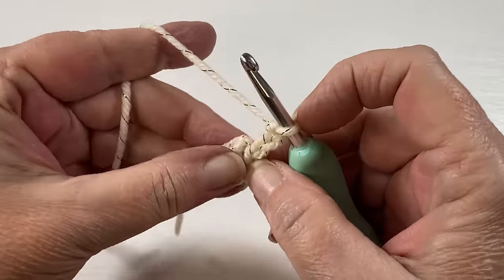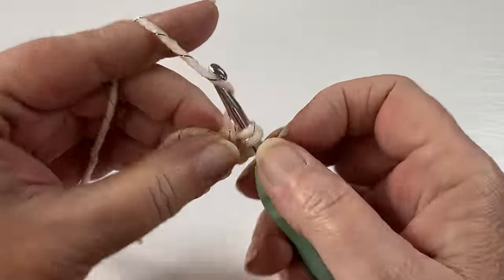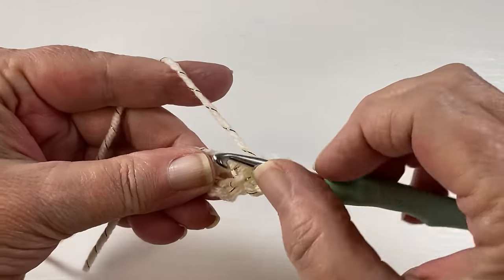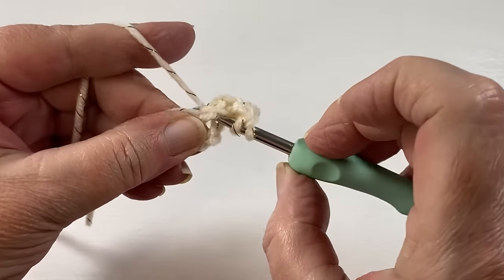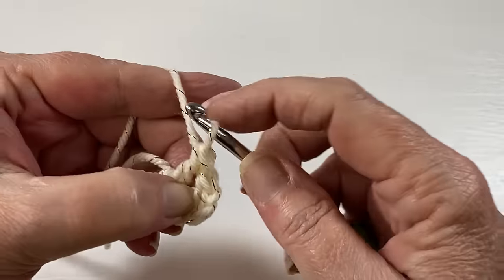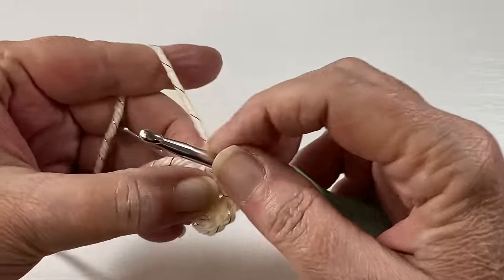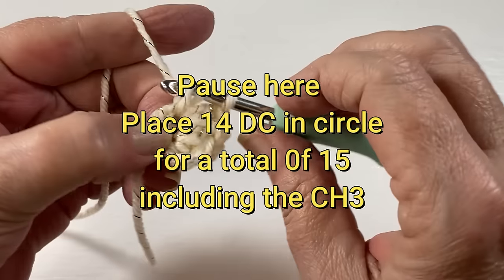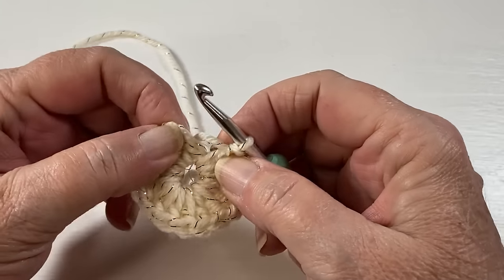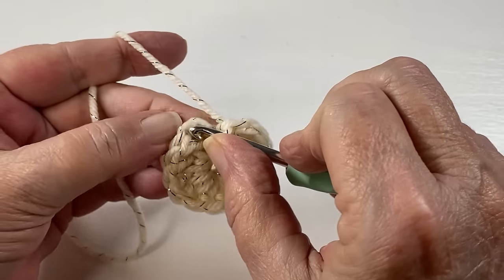In the center of that circle you're going to place 14 double crochets to give yourself a total of 15. A double crochet is: yarn over, go through the center of the circle, pull your yarn through, yarn over, go through two loops, yarn over, and go through two loops. You should have a total of 15 including your chain three. You're going to slip stitch to join to the top of the chain three.